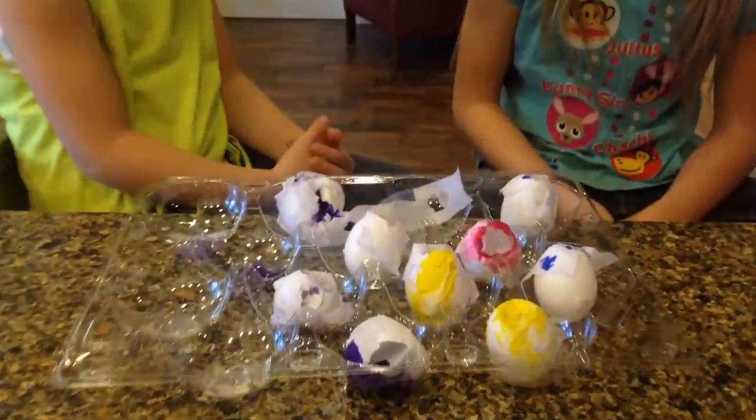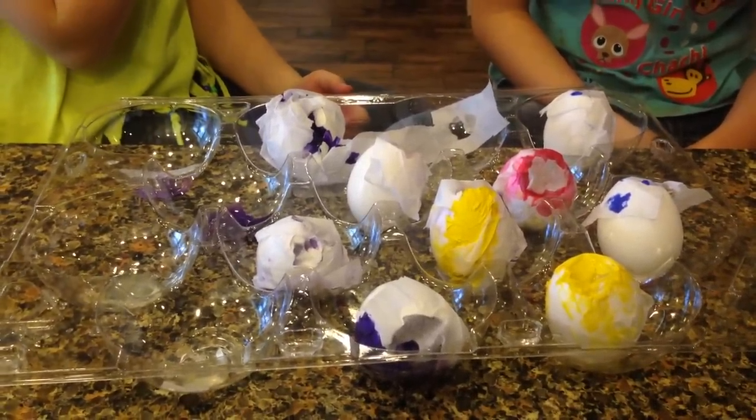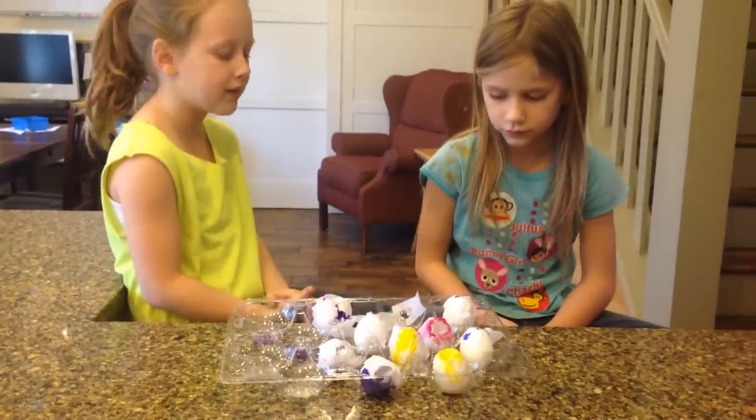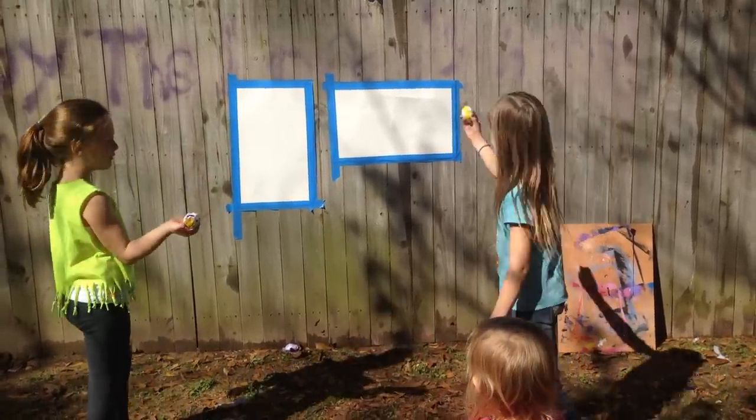And now we're going to go outside and throw them onto the canvas or the poster board — whatever you have, a piece of paper or something like that. So this is how we're going to throw it — you can throw it just like that or like that.